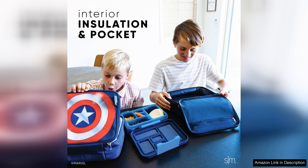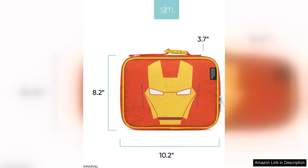The lunchbox is made from high-quality, BPA-free materials, ensuring safety and peace of mind for parents. The easy-to-clean surface is a significant plus, as spills and crumbs are inevitable with young children. Simply wipe it down after use and it's ready for the next day.